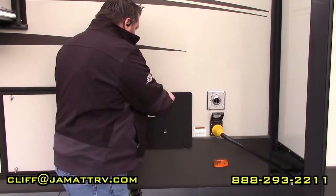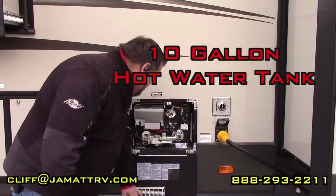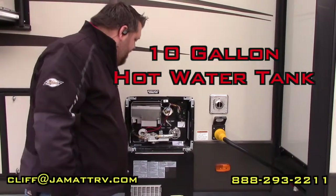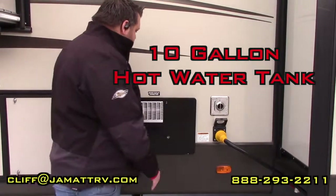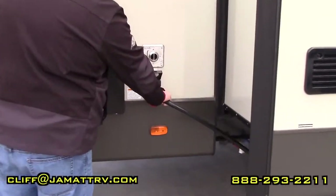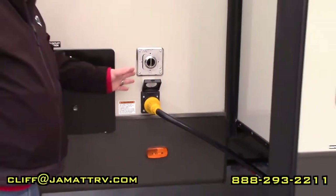Right here is your water heater. It's a 10-gallon tank that uses gas and electric. It's the aluminum tank, so no messing with an anode rod on this — very nice setup. This camper is 50-amp service; your cord is right here, and this is the outlet for your furnace.